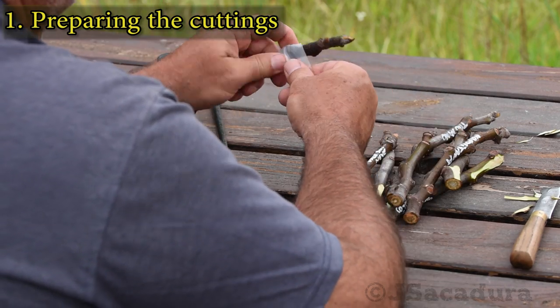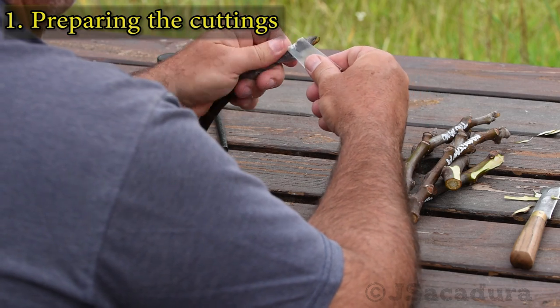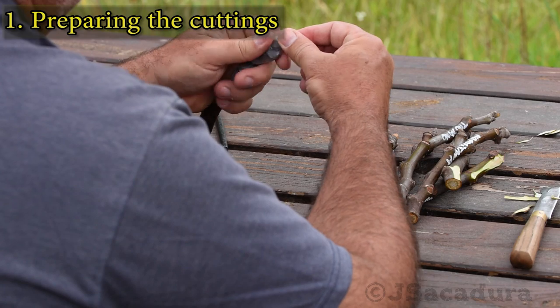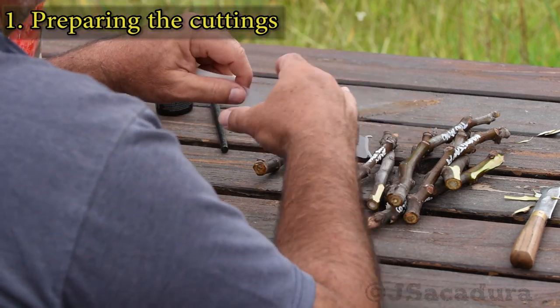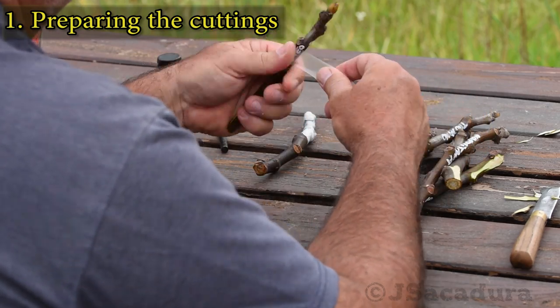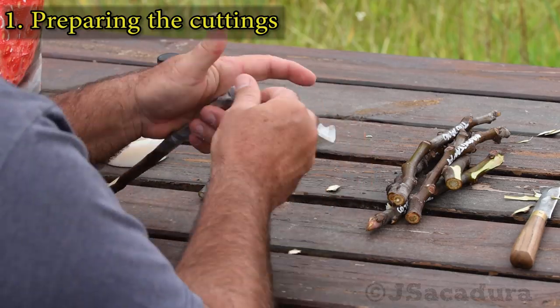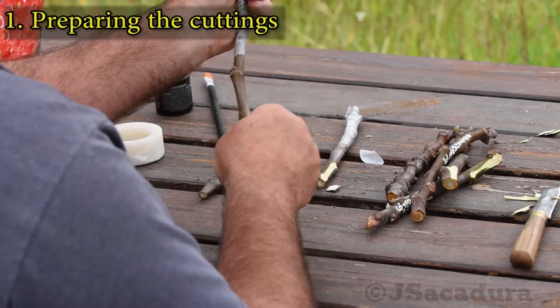I wrapped the upper part of most of the cuttings in film, so they could resist dehydration better. Only half the cuttings were wrapped in the first batch, so I could compare the results.